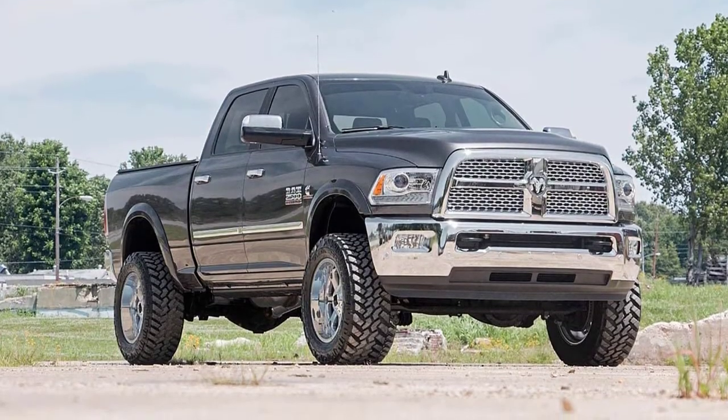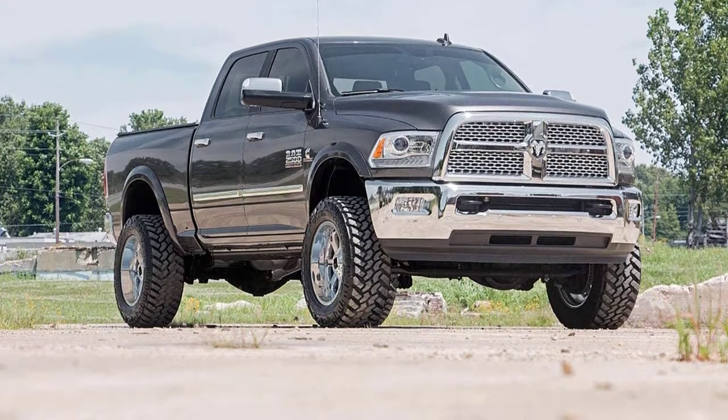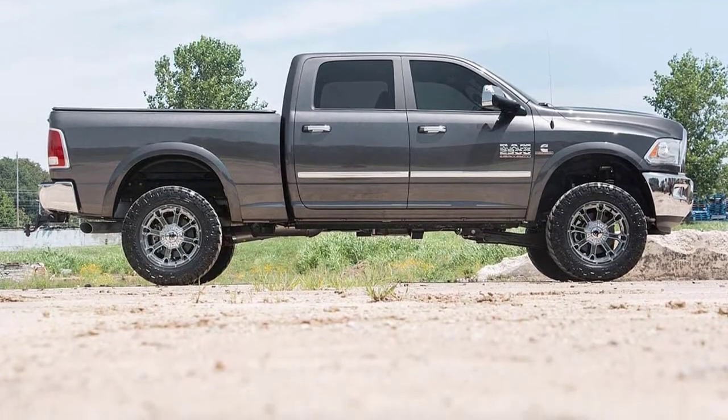Hello guys, welcome back to 4x4 Maniacal. Today I'm going to talk in this video about the top 4 best shocks for Dodge Ram 4x4 that you should buy. Let's get started.